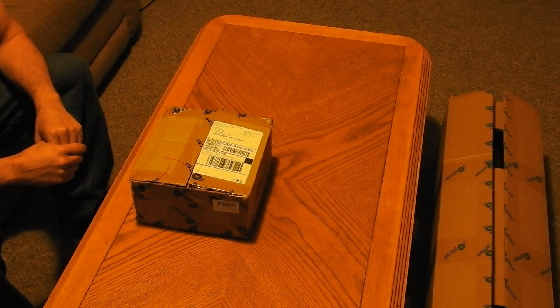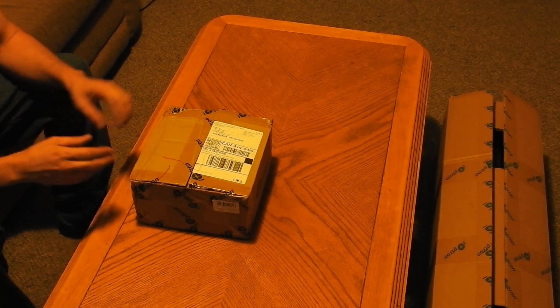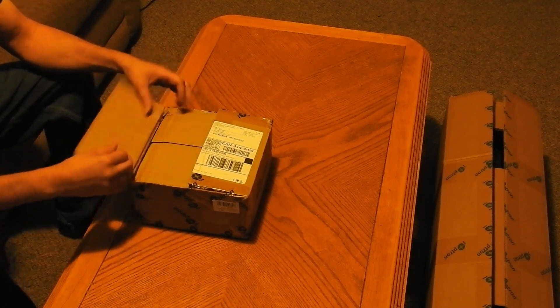G'day everyone, Ace here from East Space Astrophotography. In today's video, I'd like to show you my latest astrophotography purchase. I've already cut open the box, so let's see what's inside.